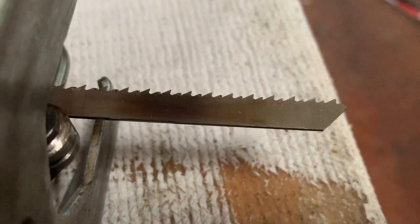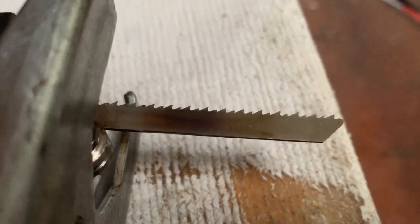Jigsaws can also cut metal with the right blade. For cutting wood on the transom and stringers, basically any blade will work. When doing cabinet work and cutting from the good side of the wood, get a down-cutting jigsaw blade — sometimes called a laminate blade. Normal jigsaw blades cut on the upstroke, which can splinter the top surface. A down-cutting blade cuts on the downstroke, dramatically reducing splintering on the top face — the splintering ends up on the back side instead. In my opinion, the jigsaw is an essential tool.